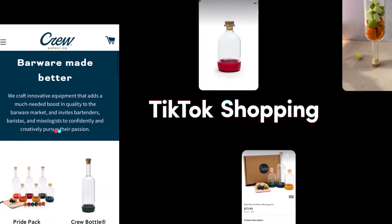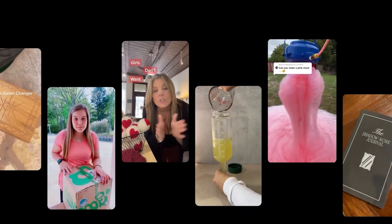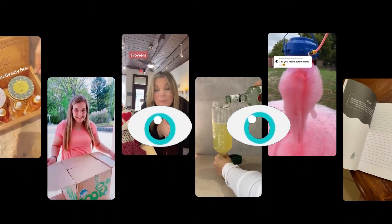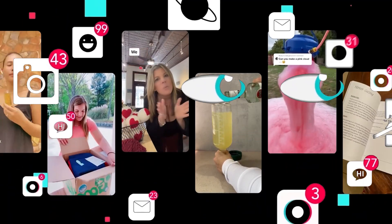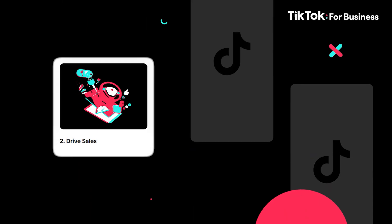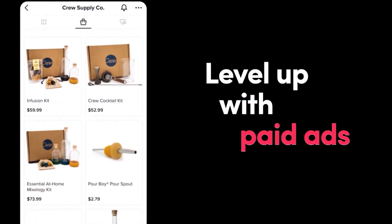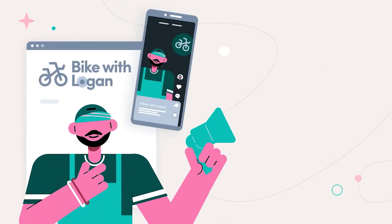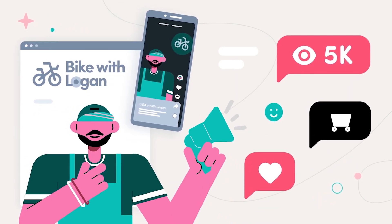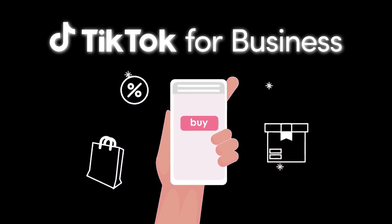Now let's talk about today's sponsor, TikTok for Business. It is a global platform designed to help brands like yours become creative storytellers and meaningfully engage with millions of TikTok users. Whether you're looking to attract customers, drive sales, or boost conversions, TikTok's unique ad solutions can get you there. From small businesses to large agencies, TikTok for Business has the tools to help you grow. Find the link in the description box and launch your first TikTok campaign today!